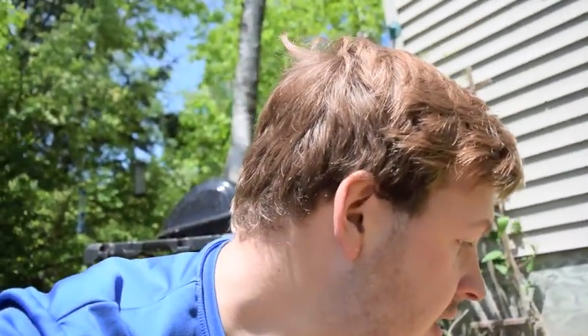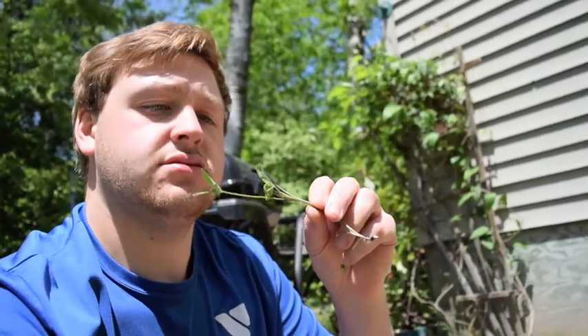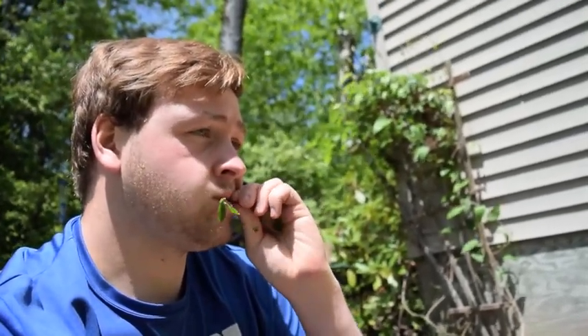Let's maybe try a stalk. Stalks are easy to pick off. Here's a stalk right here — I don't want the bottom of it, the root's a little dirty. Tastes good. Very aromatic kind of flavors.